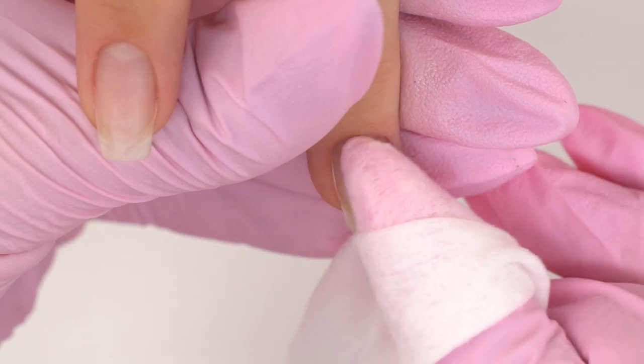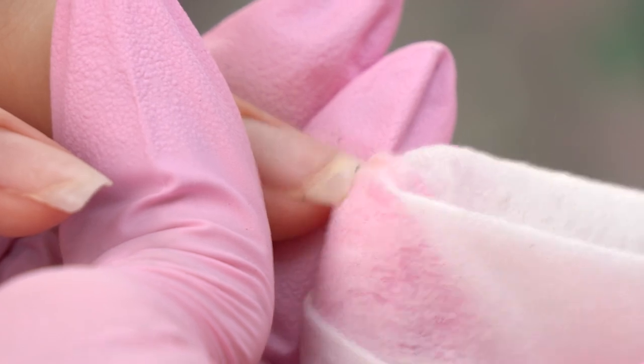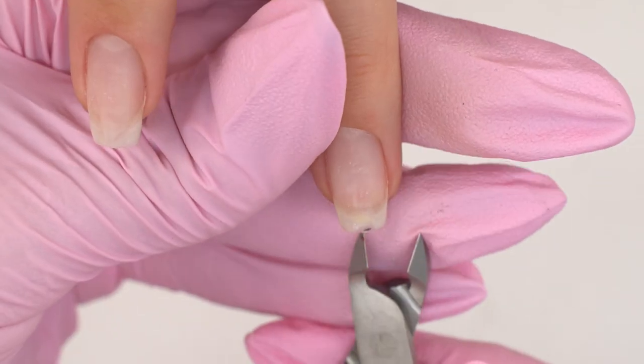Now I clean up the dust and dehydrate the surface. There's a black spot under the nail plate, so I just clean it up using nippers.